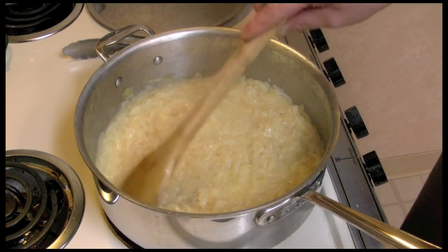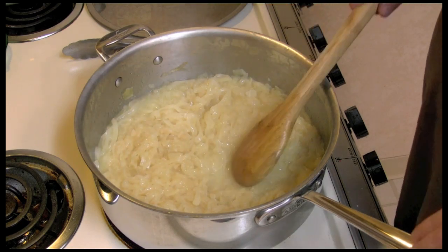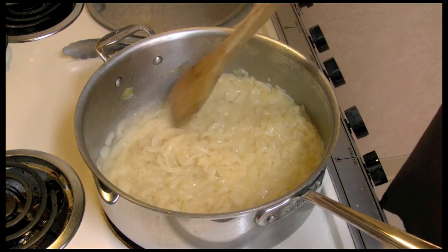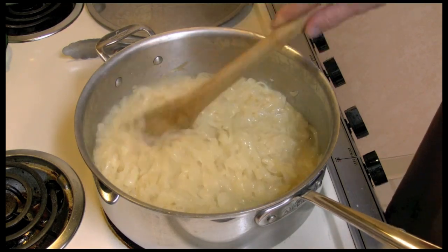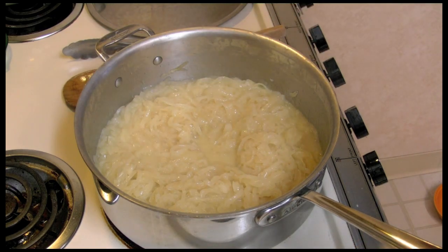They've been going for two hours, so three hours total. An hour to let all their juices out and now I'm reducing them down to get rid of the juices. It's been two hours at just barely under medium heat and we're going to let it go some more.